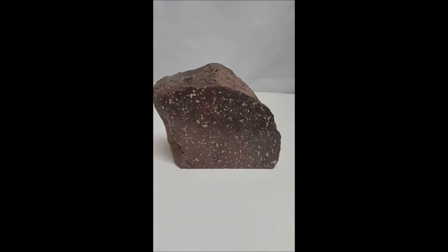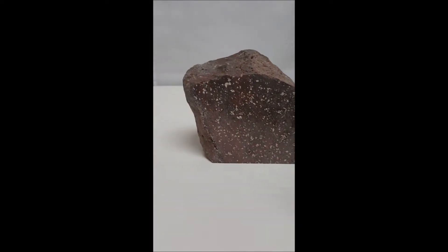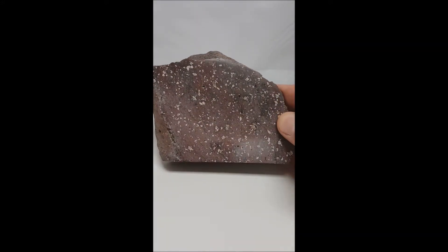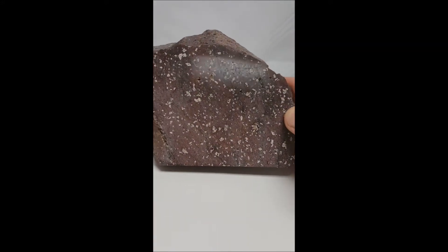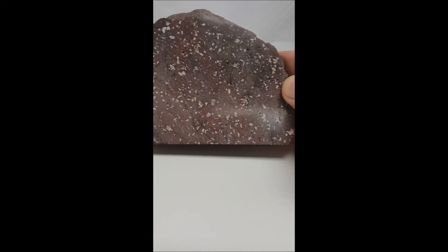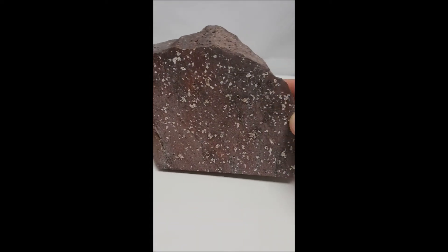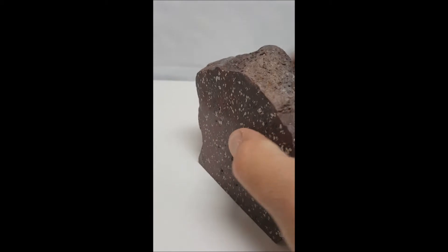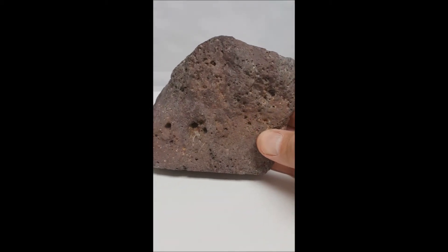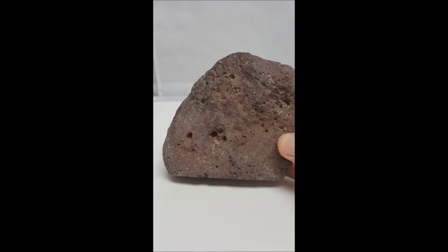There it is — the polished piece of lava. You can see what it looks like, and this is the backside. This is what you're looking for if you're looking for it.